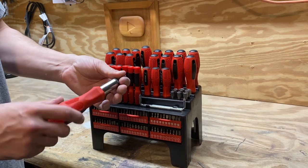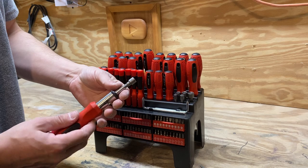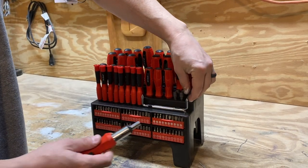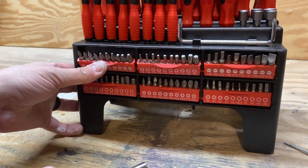It also has a ratchet, so you have different size nut drivers right here that you can use, and then it has all of these right here — all kinds of different bits.